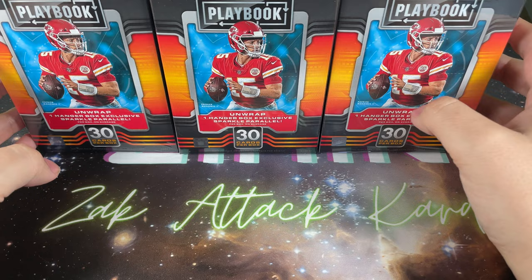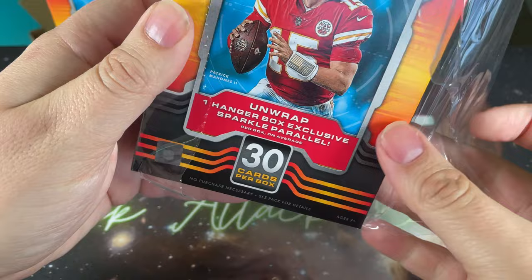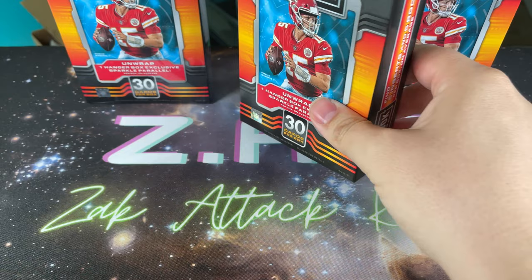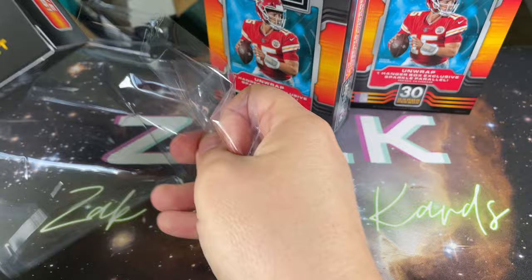I ended up grabbing three of the hangers. They did have the mega boxes where I went, but I thought the hangers were a better deal. The mega boxes obviously guaranteed you an autograph or a relic, but I prefer to buy more cards. As I've said numerous times on the channel, I like to keep the cost as close to a dollar a card or less as I can. The mega boxes actually came with fewer cards because they guarantee the big hit.